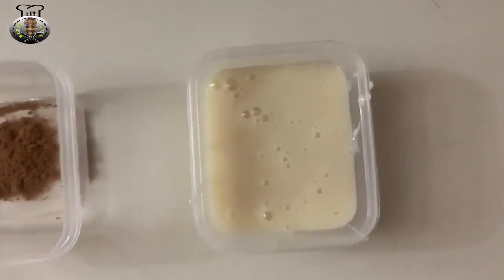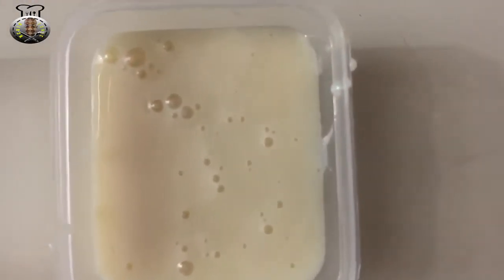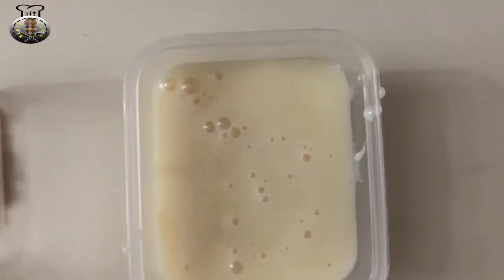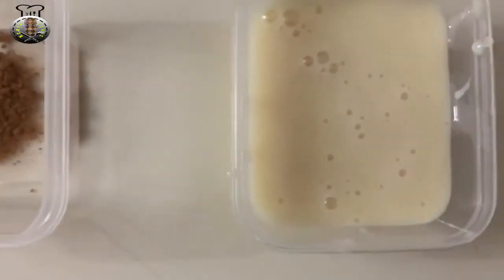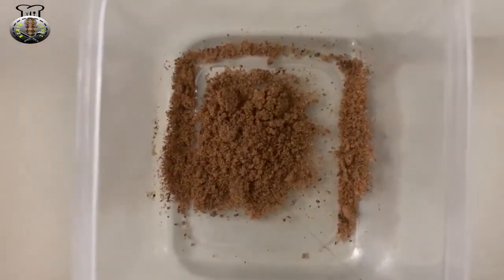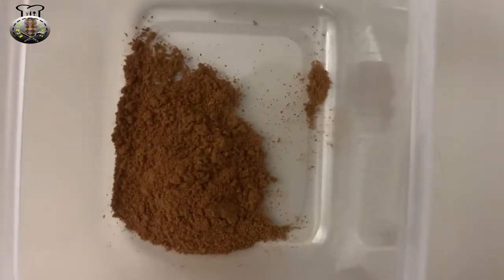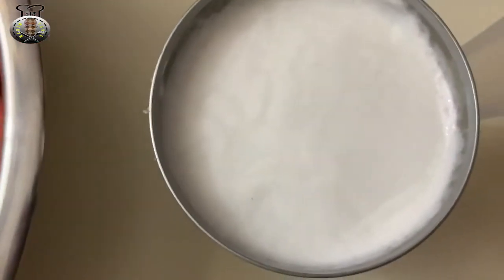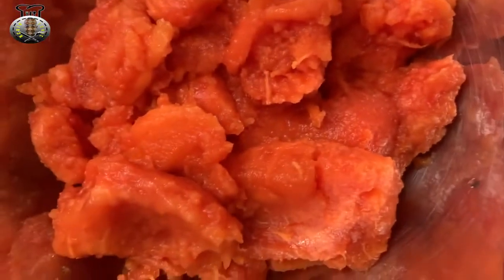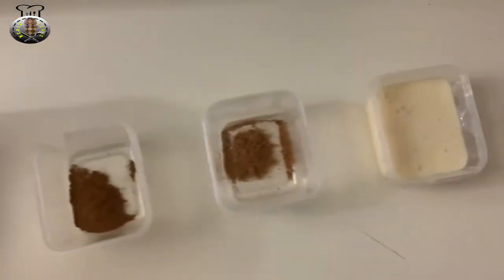To start off, the ingredients we're going to be needing for this recipe today are 3 tablespoons of condensed milk — this is to sweeten it up. If you don't have condensed milk you can use regular sugar. We're also using a quarter teaspoon of ground nutmeg, a quarter teaspoon of cinnamon powder, one cup of almond milk, one can of coconut milk, and four cups of papaya.